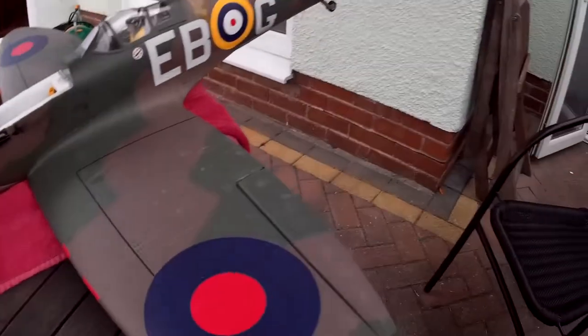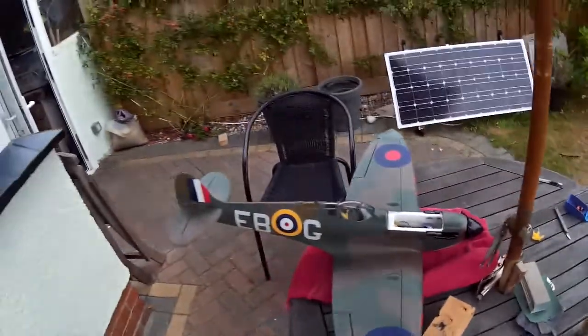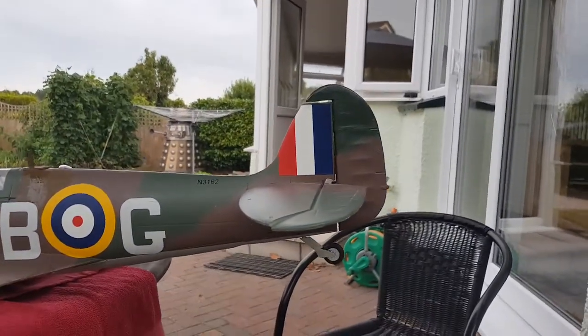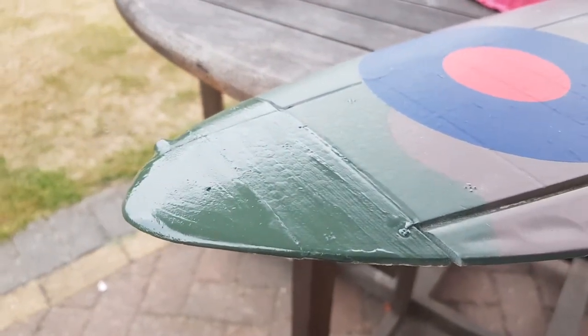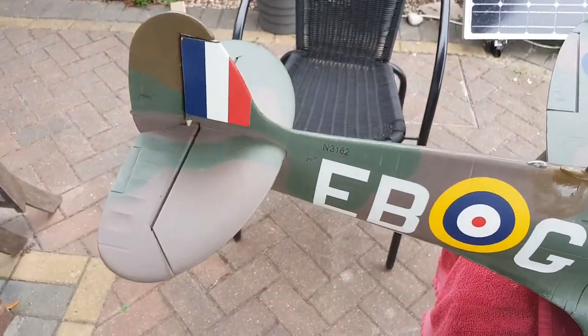Let's put some brown on. That's quite nice - looks quite nice. I think that'll do it. I've got to let this brown paint dry and the green paint dry, and it should go reasonably matte, and that will be that. It should be ready to take the air yet again. It's the Durafly Spitfire, by the way, in case anyone's wondering.